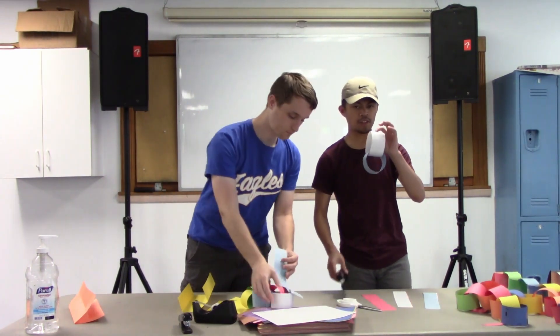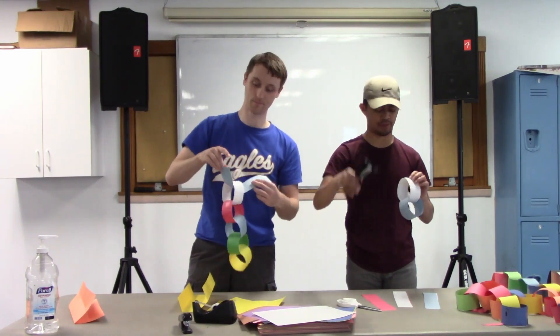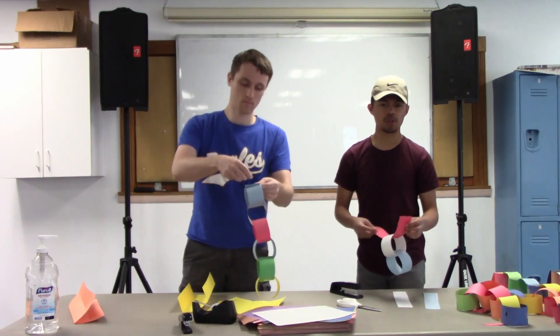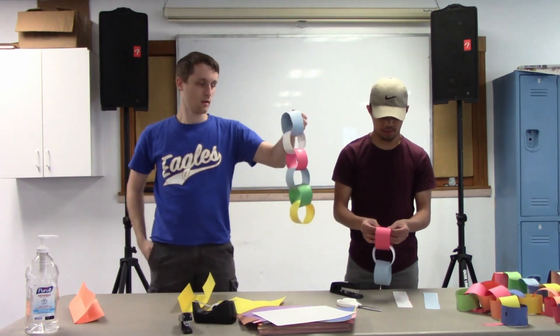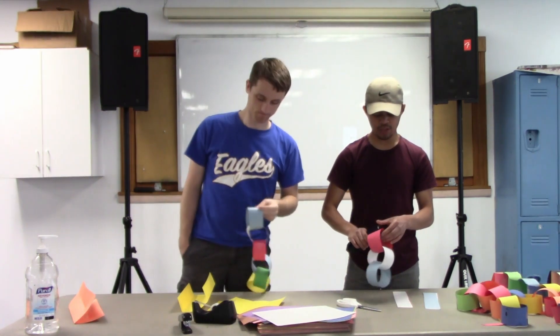I'm doing something a little different from Ranger Aaron — I'm using a stapler. For me it's a little quicker, but whatever you have at home works. You're gonna end up with something like this.